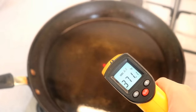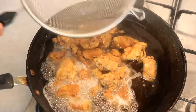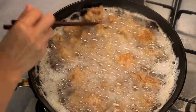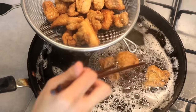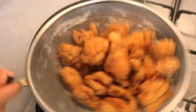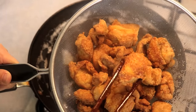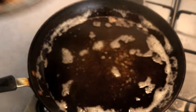Heat the oil to 370°F and put in the chicken. Keep flipping them — you only need a minute or two to get them beautifully golden brown. Take them out and put them in a sieve; shake them around and listen to how crispy they are. Make sure you use skin-on chicken — that little bit of extra crunchiness is what gets me excited.